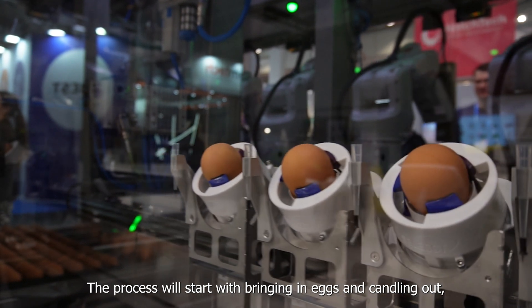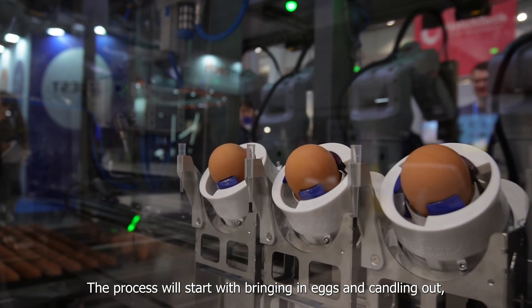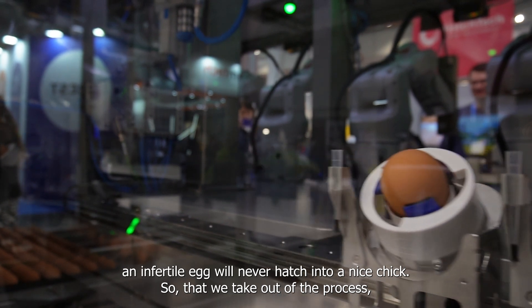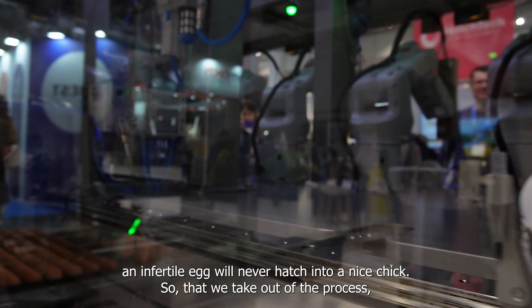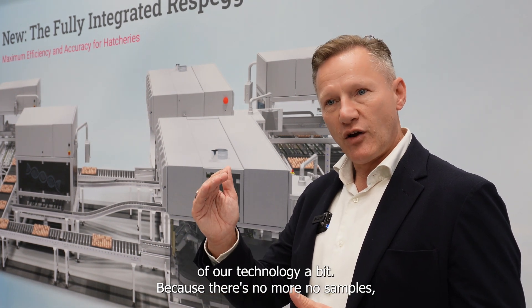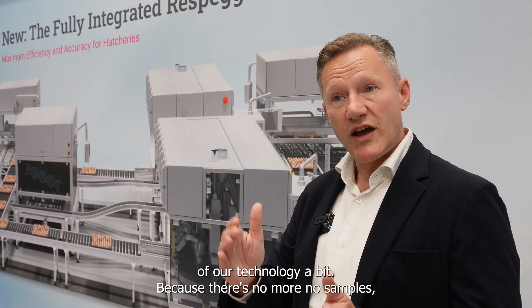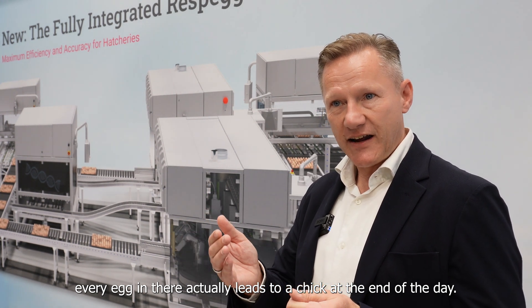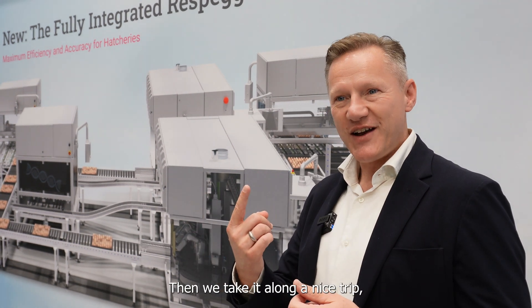The process starts with bringing in eggs and candling out — sorting out the infertiles. An infertile egg will never hatch into a chick, so we take those out of the process. With that we're able to increase the speed of our technology a bit, because every egg remaining in there actually leads to a chick at the end of the day. Then we take it along on a nice trip.